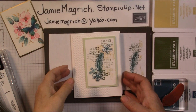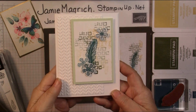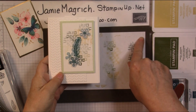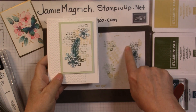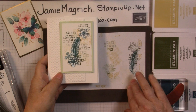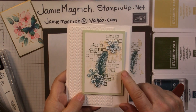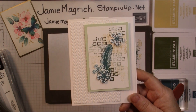Hello, this is Jamie McGritch. Welcome to Jamie's Craft Table. Today I'm going to show you how I made this card. It started from another card that I made — I had stamped off onto my scrap paper and kind of liked this part of the image, so I recreated it sort of. Let's get started.